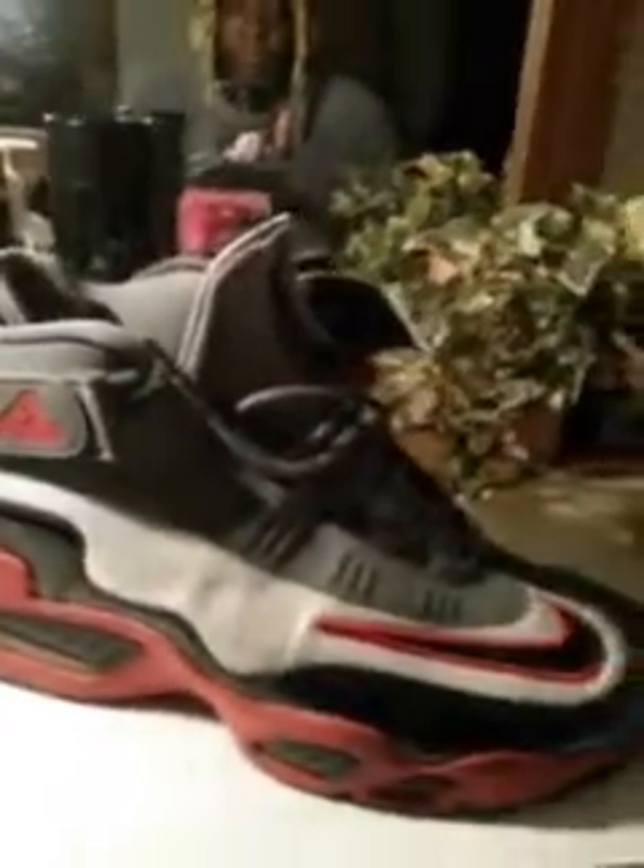Like I said, anywhere from 79 to 100 bucks now you should be able to get these. I paid like 129 when they first came out, but you should be able to find these cheaper now. I highly recommend these shoes — these are some really nice, good wearing shoes with the number 24. I think I also got some called Swing Man, I might be checking those out too. These are great shoes, highly recommend you guys purchase them. Go scoop them up because these are some really good looking shoes. For the price you pay, you won't go wrong.